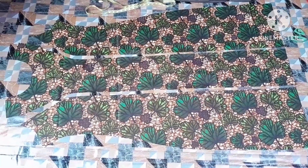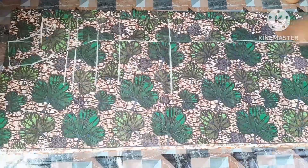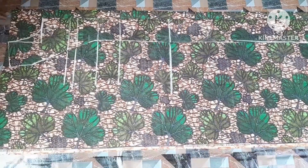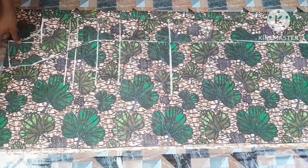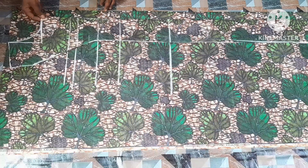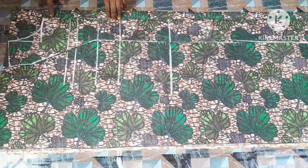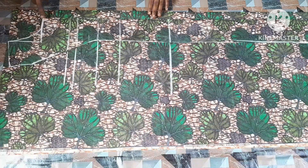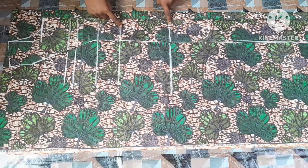To cut the back pattern, I went ahead to place my front princess pattern on top of my arranged fabric. For the back pattern I give one and a half inches for my zipper allowance, then traced my lines out to cut the back pattern just the same way I did for the front.